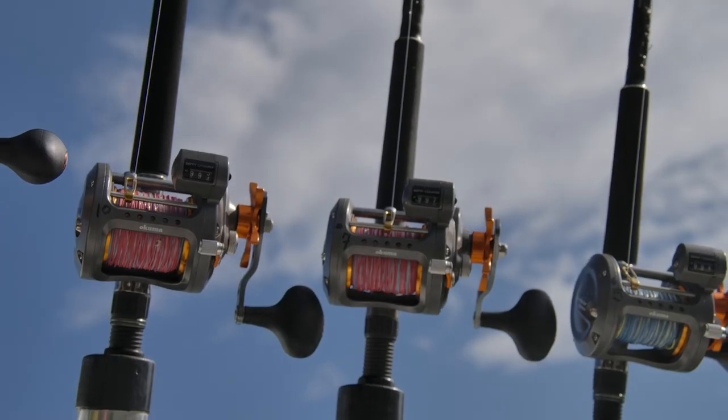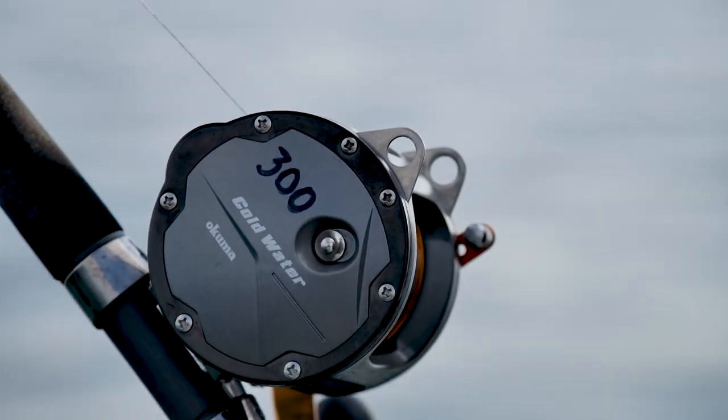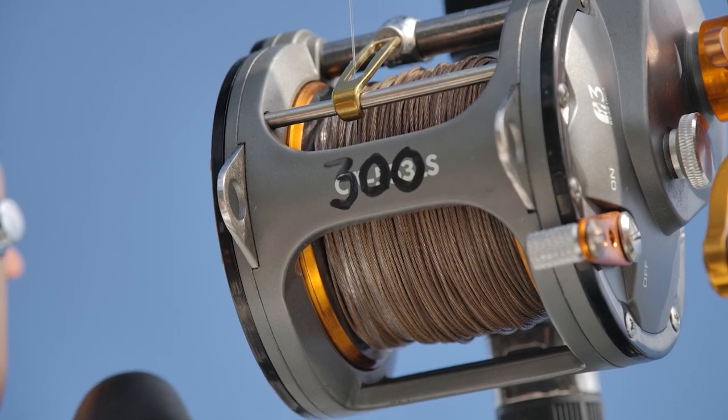Lead core is a metered line that comes in multiple colors and sinks between five and seven feet per color let out. So on a seven color you should be roughly 35 feet down, though it varies depending on what you're pulling — a spoon creates less resistance compared to a flasher, which elevates the line up a touch. For copper, I run all my coppers on a 55 series reel, even a short 50-foot copper, with 300 feet of backing all the way up to 600 feet of copper.